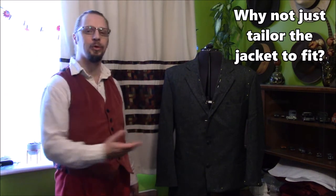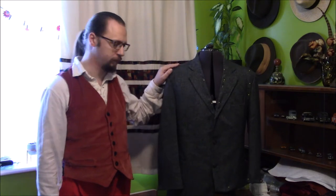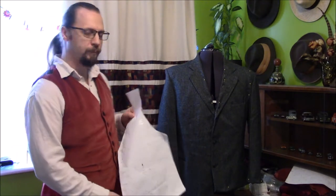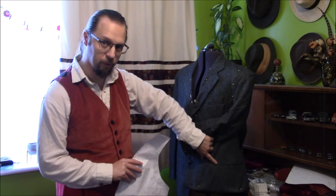Sometimes what you plan to do with a garment and what you can actually do don't line up. I was going to turn this into a waistcoat using the pattern I drafted recently for this velvet waistcoat. Technically there is enough fabric in the front to do this, and I was going to reuse the existing pockets. The trouble is, the pockets are almost as wide as the pattern piece for the waistcoat — so that's not going to work at all.